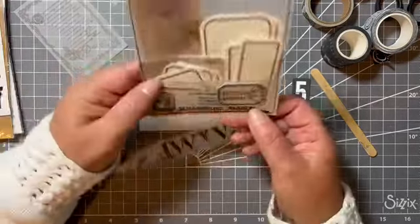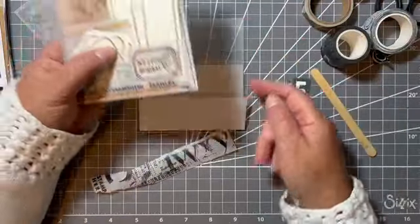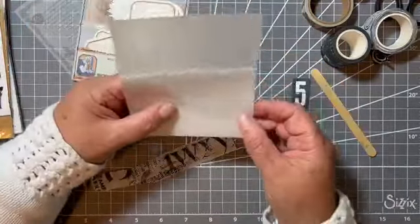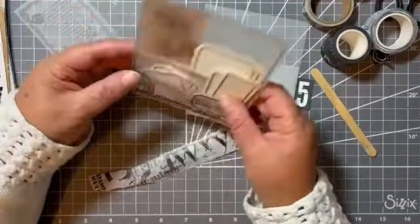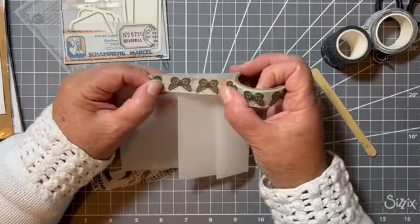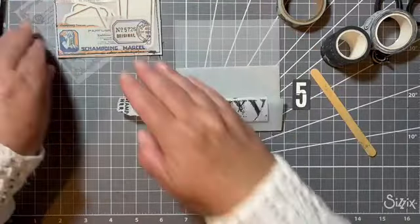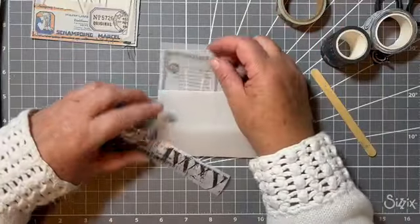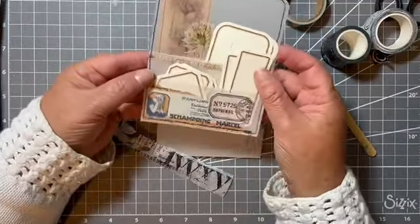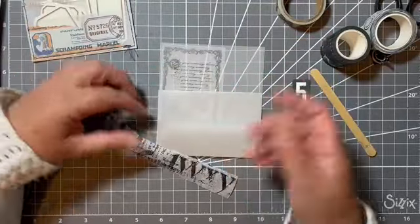I stitched — I machine stitched — to hold the pockets closed round the edges. If you don't have a sewing machine, I would just washi tape round the edges, or you can just put a fine bit of glue and then washi tape to cover up the glue, because glue might show through on the vellum. So if you don't have a machine, a little bit of washi down the side and folded over will hold. Also, you don't want to cover up too much of the vellum, because you want to see that it's a nice vellum pocket — covering it totally kind of defeats the purpose of it being vellum.